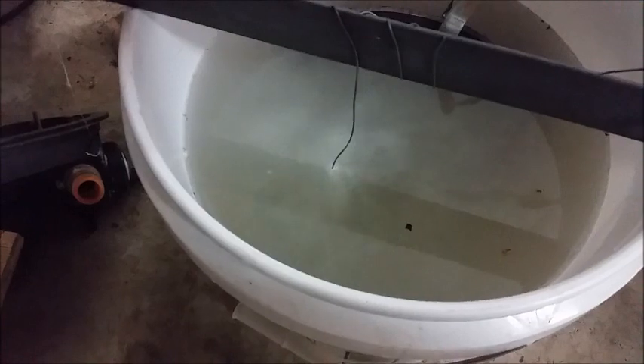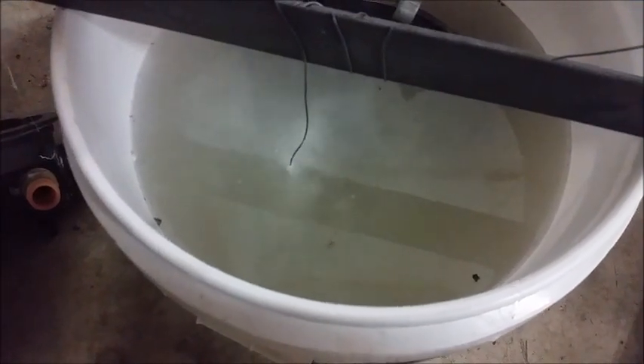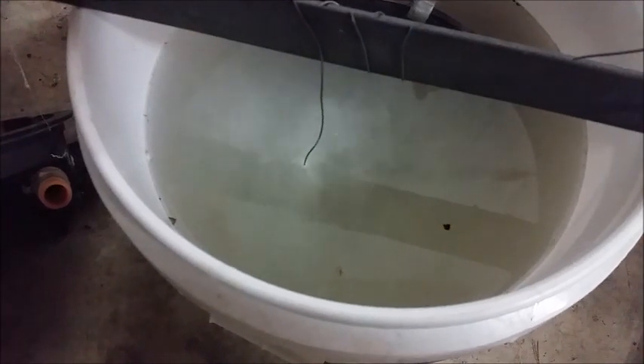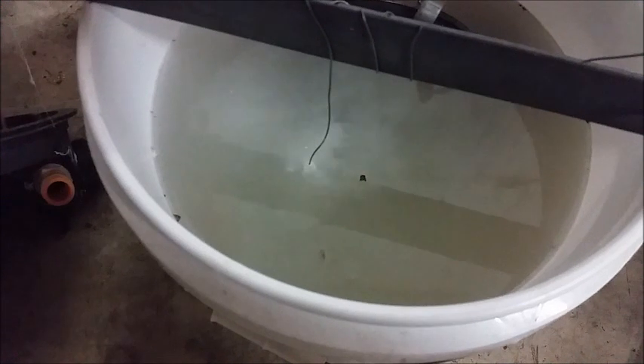I've got it going - you can see right away it's just blasting them. I'm going to leave these overnight and show you tomorrow how they come out.